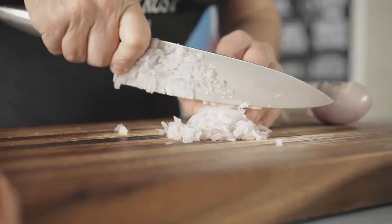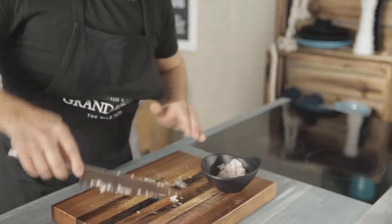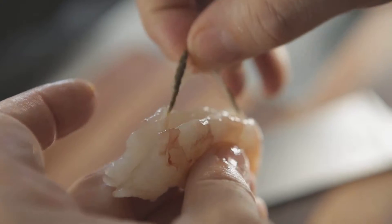To start preparing the dish, chop the onion finely and put it aside. Then peel the shrimp tails, remove the intestine, chop them, and put them aside.